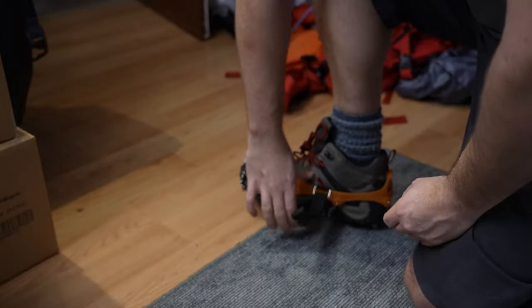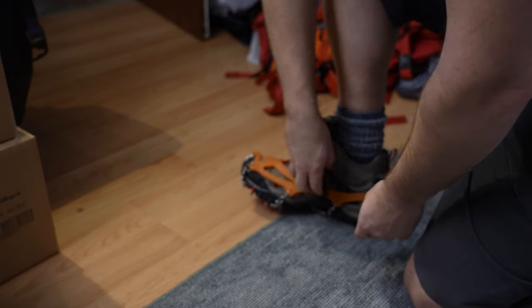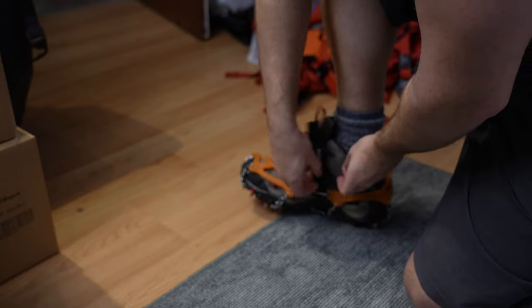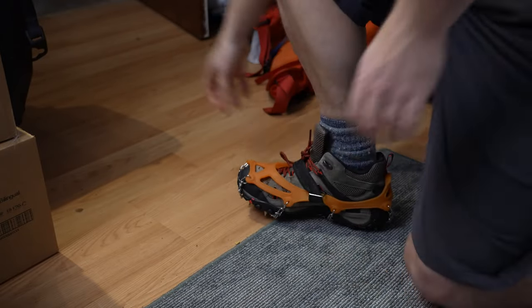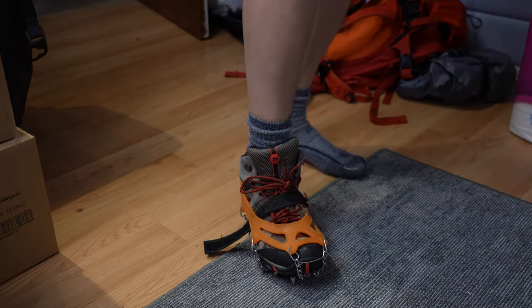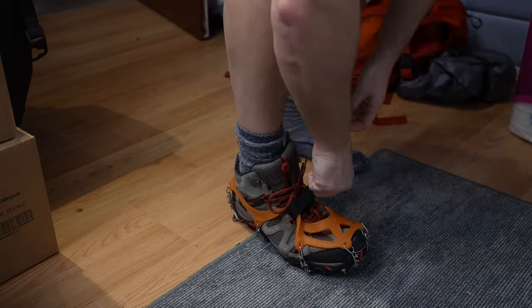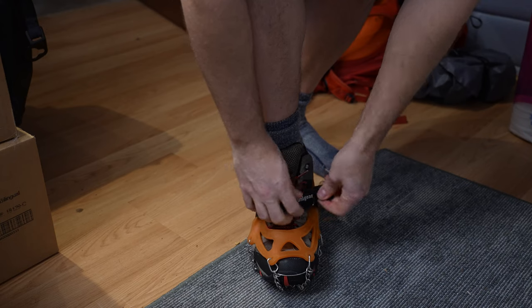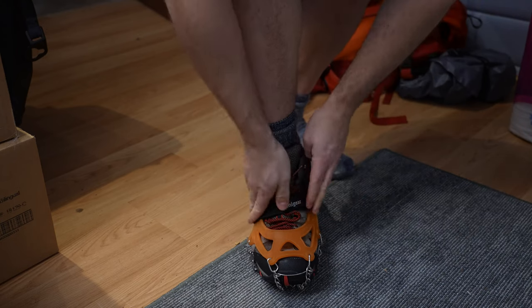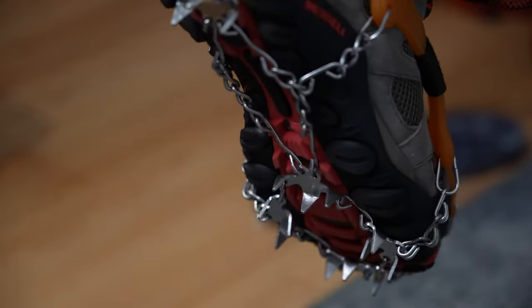Some of them don't come with this velcro strap, and so many times it will get stuck on a tree or branch or something and just pop off and you lose your micro spike. The velcro strap is essential. You could go to a dollar store and try to get a solution yourself, but basically all we're doing here is putting it through this side and then cranking it down as hard as possible. I've never lost one and never had a problem with it.